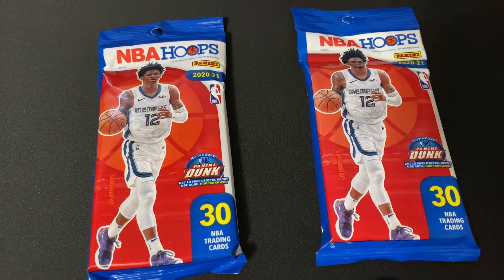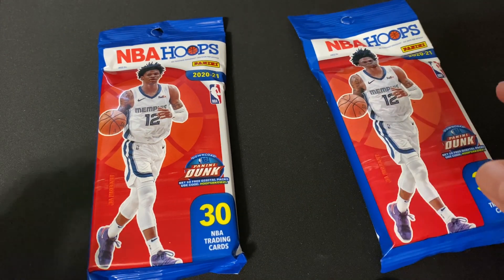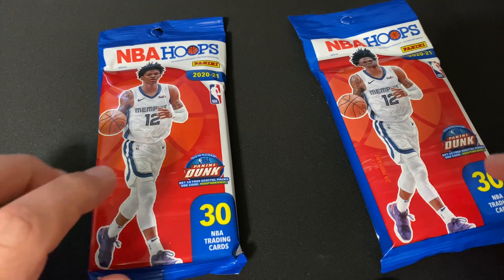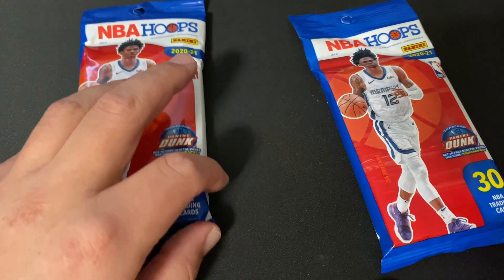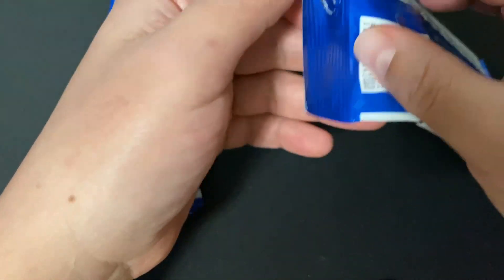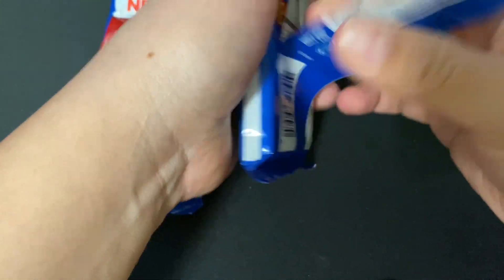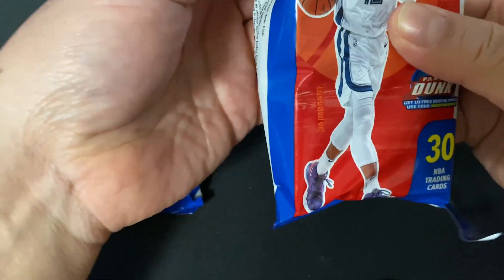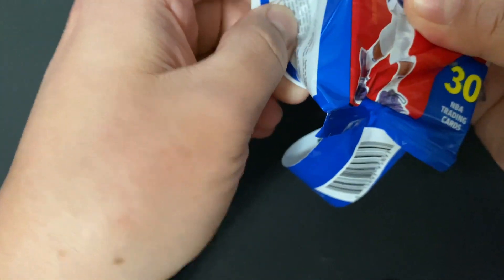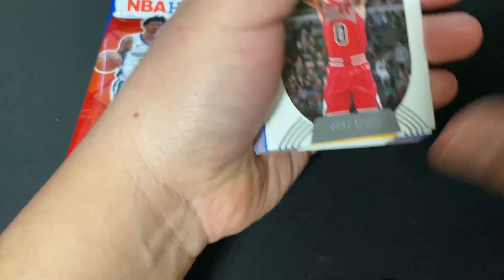All right guys, here we have our two cello packs. The card I'm looking for is the LaMelo Ball rookie card — that's of course the card I believe everybody's looking for, especially when it comes to rookies. But there are also these Slam insert cards based off the covers of Slam magazines, and those are really popular too. Hopefully I'll get some of those as well. This is my first time opening these 2020 NBA Hoops cards, so I'm kind of excited.